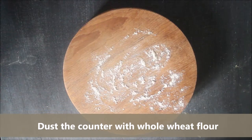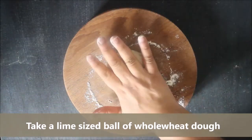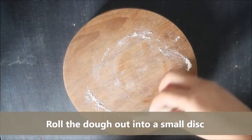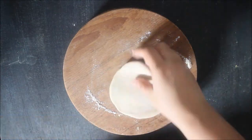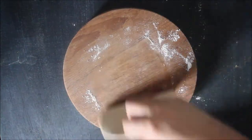To make the paratha, take a small ball of dough and roll it out into a disc. This dough is made with just 3 ingredients: whole wheat flour or gehu ka ata, water, and salt. Use dry flour for dusting as required.